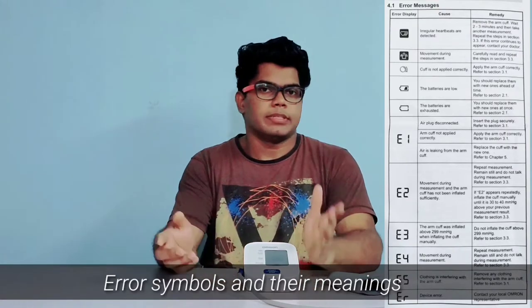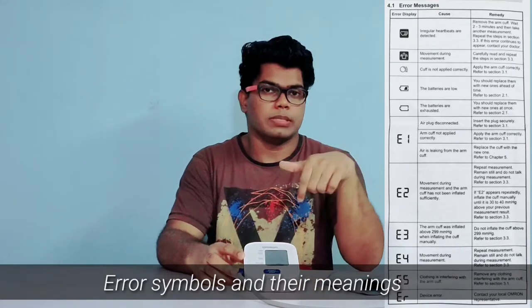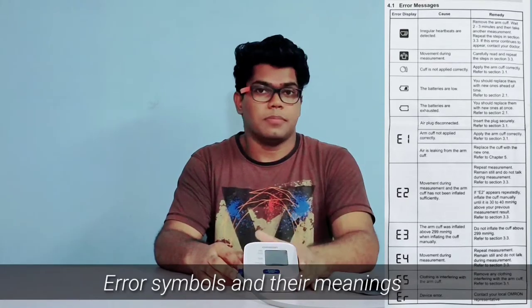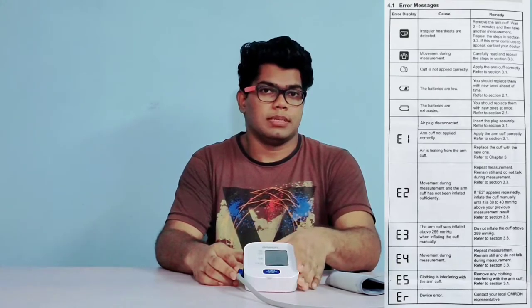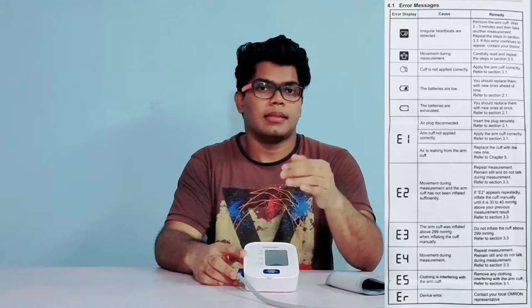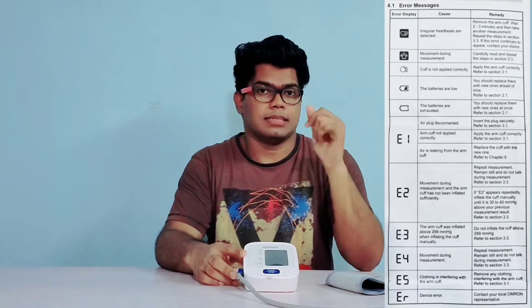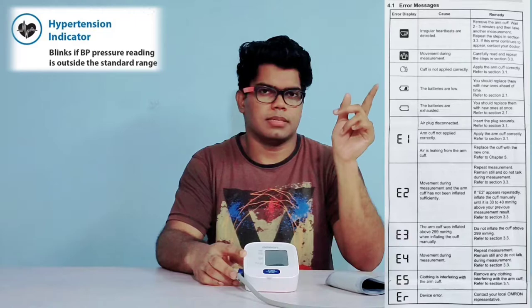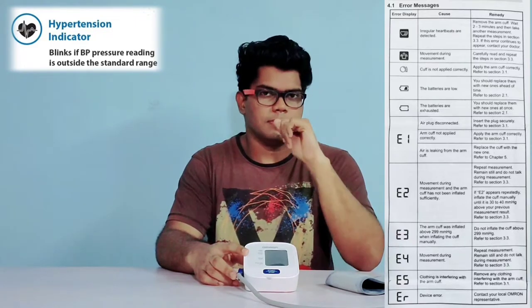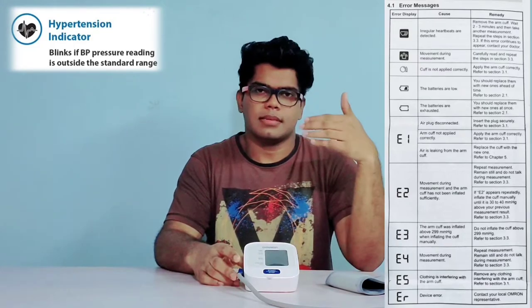Avoid conversation while taking the reading, as that may give you wrong values. Here are some error symbols that appear on the device that you must know before using this BP monitor. The first one indicates irregular heartbeat. The second symbol indicates body movement. The third one shows if the arm cuff is applied properly or not. The last two symbols indicate battery status — when the battery is about to be exhausted, and when it is totally drained. E1, E2, E3 are other error codes.